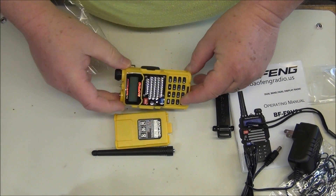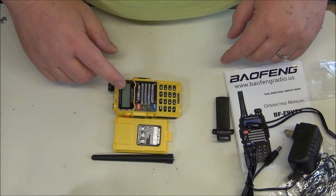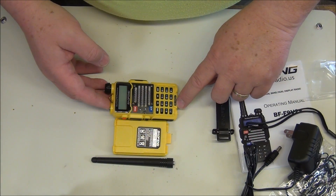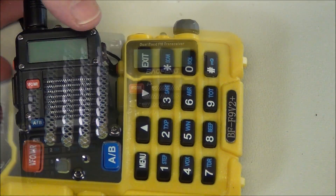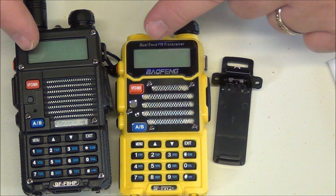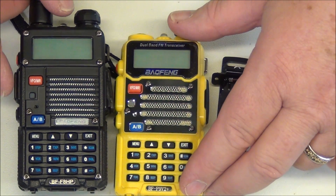Do you see something missing here? I didn't notice it first off but you might have caught it. I'm going to zoom in here and let you get a little bit better look at the front panel — there it is. I wanted to put these side-by-side with the BF-F8 HP, the other eight watt Bofang that I've had for a while.